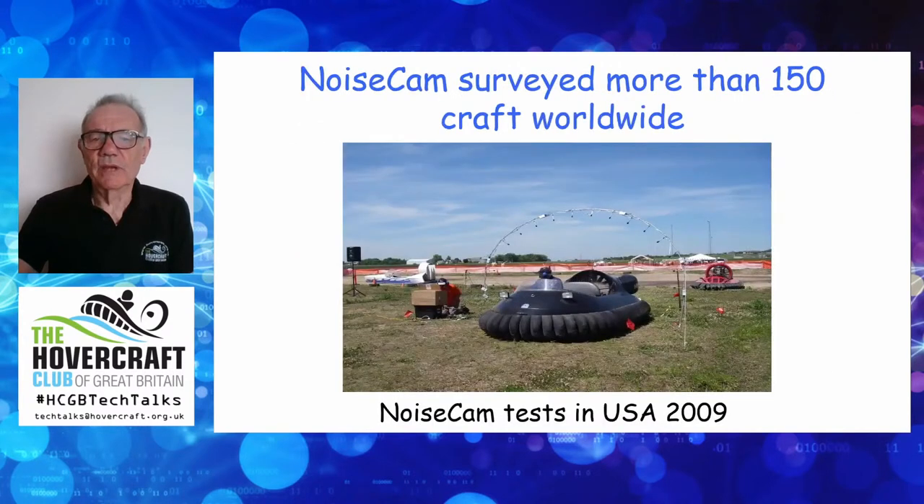We took this system worldwide, including to the States in 2009. Here's a well-known craft under the array — the only one that ever reversed in under it using the reversing buckets. From surveying craft worldwide we got a very good picture of what makes the noise and what the problems are. We haven't had the array out for the last few years because in a way its job was done — we know what the sources are. The issue now is what do you do about it, and that's where the challenges start.